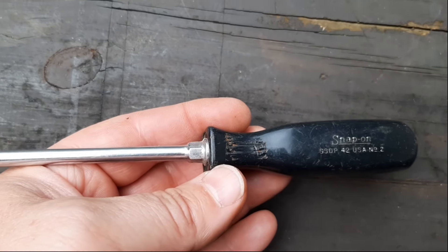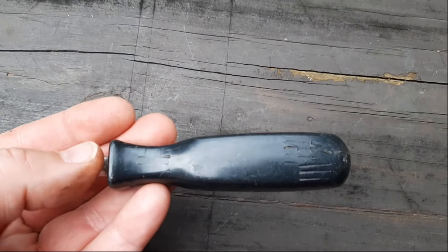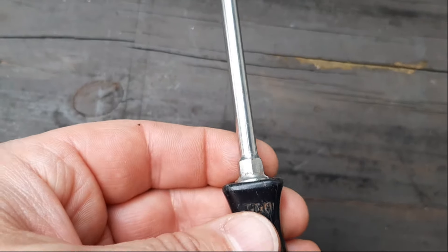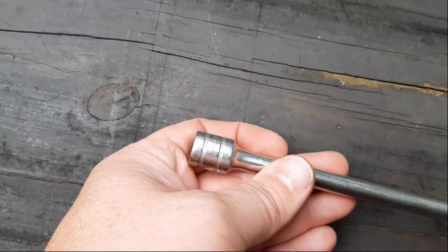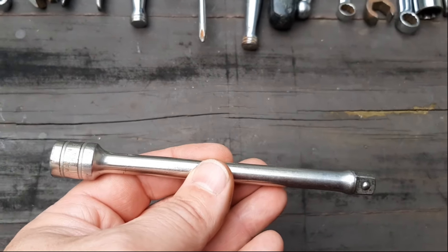Next we have an SSDP42 — just another Phillips. Looks like the end is okay on that one, but the handle is not so okay. Looks like someone locked on it a few times with pliers. Next we have a snap-on extension — looks to be about a 6-inch, part number FX6, so yes it's a 6-inch. And that's a 3/8-inch drive.